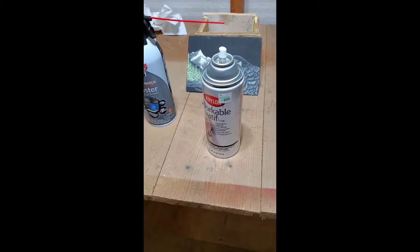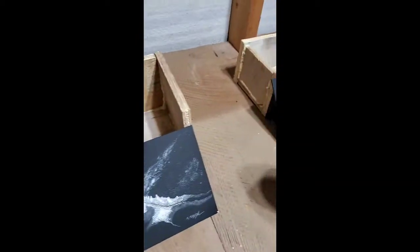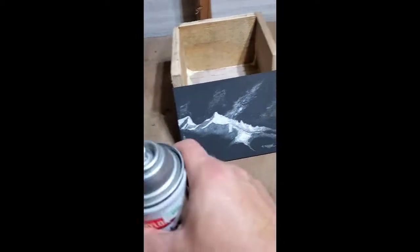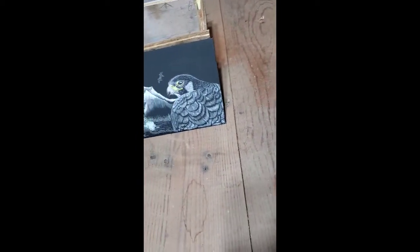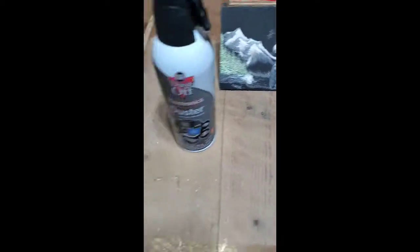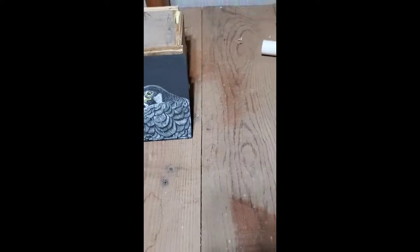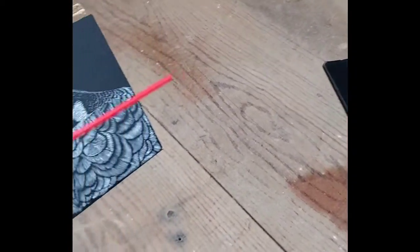You'll want something to clean your scratchboard off with first, like a can of air and a very soft brush. Then the sealer — I use the Krylon fixative, it seems to work the best. Clayboard used to make a great one but they don't make it anymore, and this Krylon one seems to work the best.